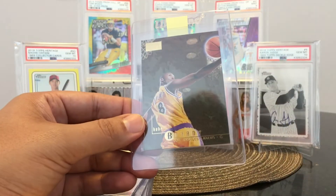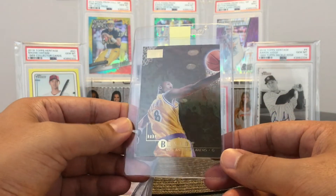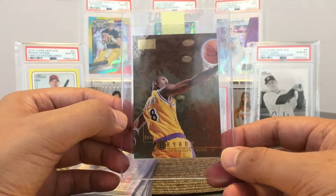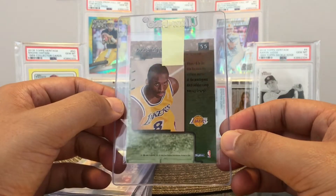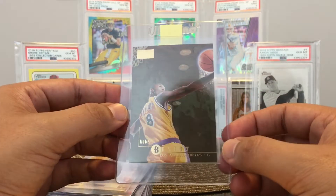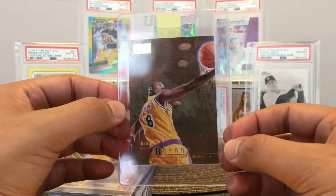Here's another Kobe. This is a SkyBox Premier — Kobe Bryant. This is a very nice card. Gold foil base card. I think this looks great too. I think it's going to maybe get a nine.